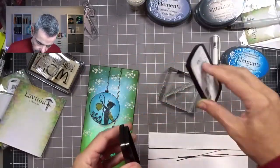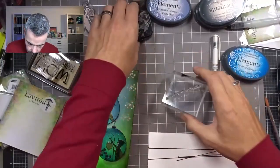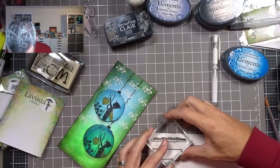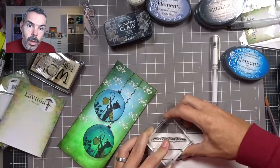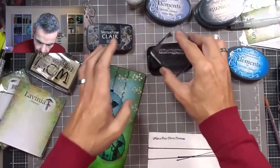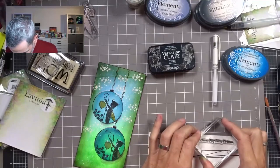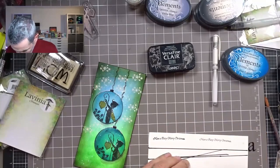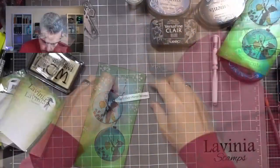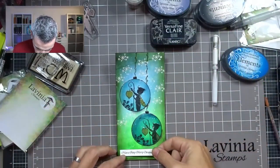Next I'm stamping my sentiment — 'Have a Fairy Merry Christmas.' Just inking that up. I'm going to stamp that here on the top of my paper because I want to trim that out. Don't press too hard because this is a very fine font. I just smudged it a bit by pressing too hard — but they're still beautiful. Very nice and delicate — you see the difference between pressing too hard and normal. So I've got my sentiment ready, and that is also nicely outlined in black. I'm going to put that right on here at the bottom.